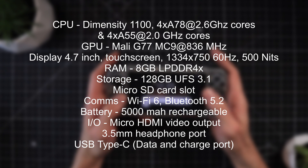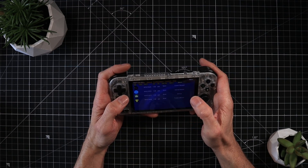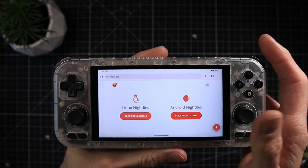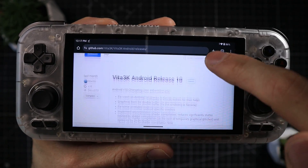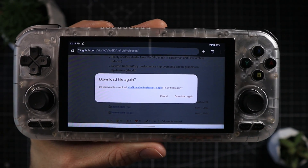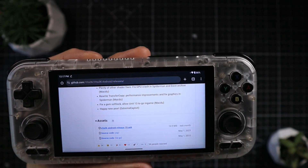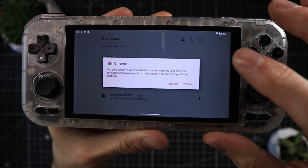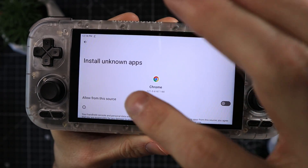First, I'll show you how to install the Vita system software, how to get your ROM set up, and then we'll see how it plays. Head over to vita3k.org and grab the Android nightlies from their GitHub. Click in there, scroll down to the Vita Android release — I think release 10 is the latest, which came out just last month — and download it. Once downloaded, install it like any other APK. You may get security alerts about unverified APKs; just follow the prompts.